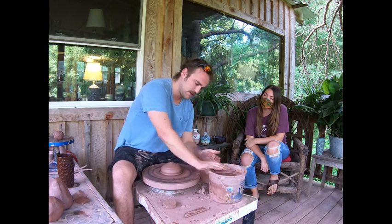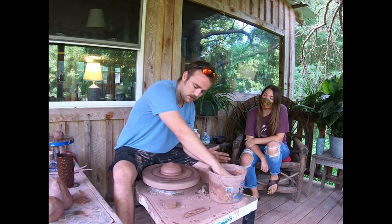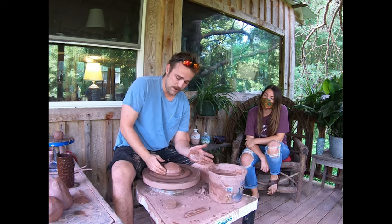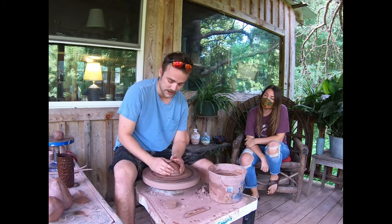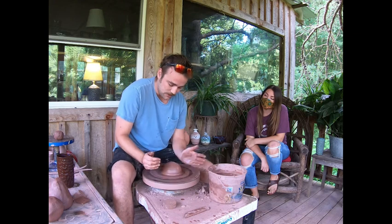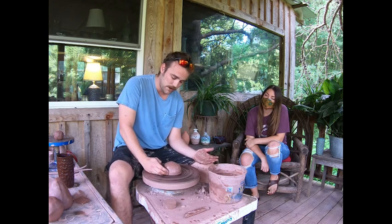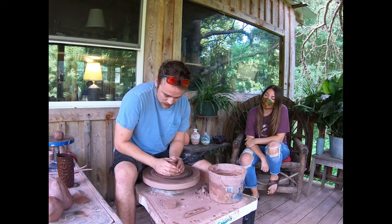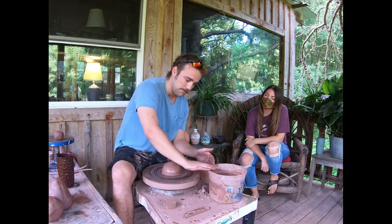My heart rate is about to get going because what I'm doing here is called throwing. It looks as if I'm just setting my hands on that wheel and it's magic and it just instantly goes into the center, but if I knock this out and it's wibbling and wobbling around there and I just set my hands on there, it doesn't do a lot. It'll just wobble and wibble all day long.